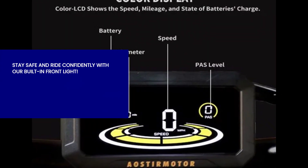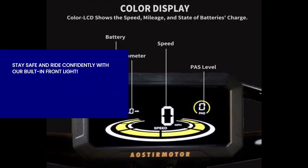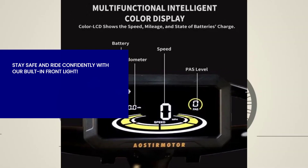Safety is always a top priority, especially during night rides. That's why this electric bike comes equipped with a front light. Illuminate your path and ensure that you're always visible to others on the road.